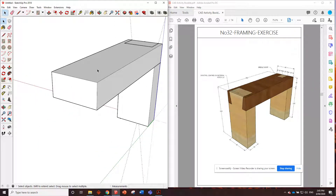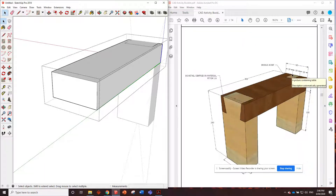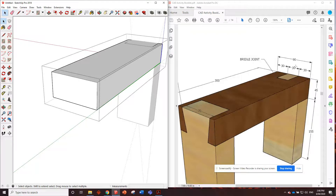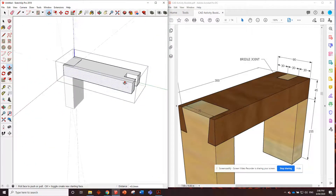Let's put in the bridle joint. Double click again to edit. It's 90 millimeters wide and the bridle joint is broken up 30, 30, 30. We'll use the tape measure to put in those marks at 30 and 30 — we don't need a third one because what's left will be 30. Then use the pencil tool to draw those lines straight down on the blue axis. On this top piece we're removing the middle, so we use the push-pull tool and push it in 45 millimeters. That top piece is done.